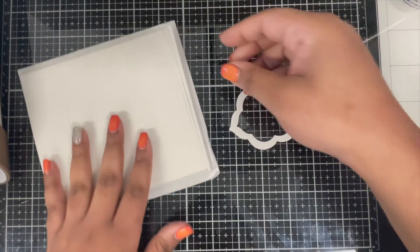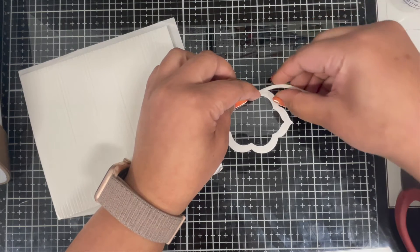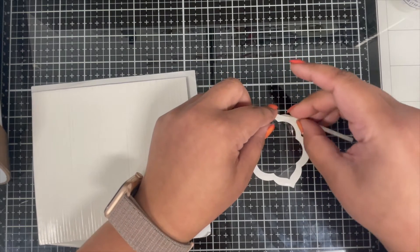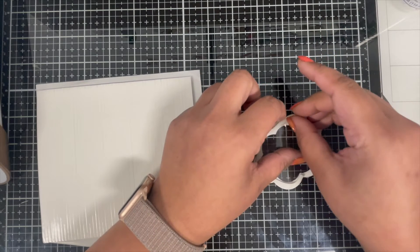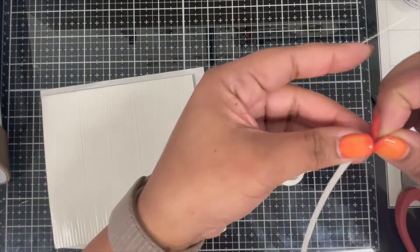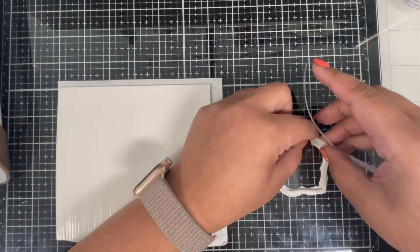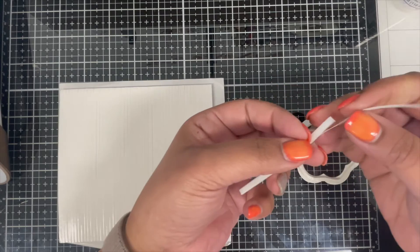Now I'm going to create the well for my shaker. I'm using these thin adhesive foam strips from my store — they come in two sizes in a pack: 3mm and 5mm strips, with about 50 to 53 3mm strips and about 30 to 33 5mm strips per pack. They become really handy to create shaker wells or to add sentiment strips to cards. I'm using the 3mm strip today. To easily put these strips on my frame, I'm removing the backing of the strip first — that way I'm able to manipulate the foam strip and easily curve them to get the perfect shaker well.